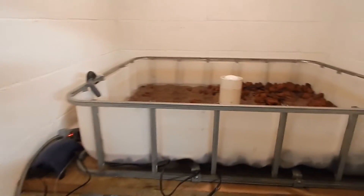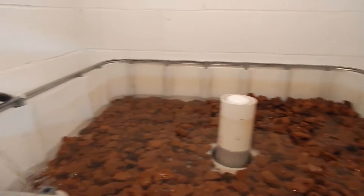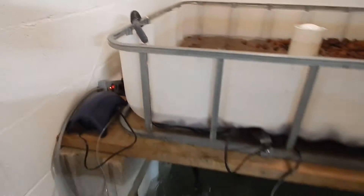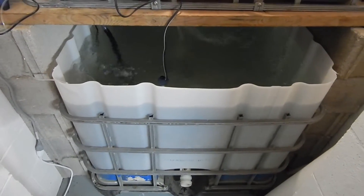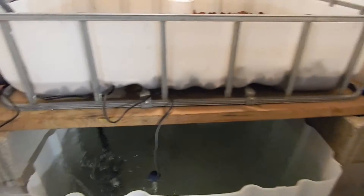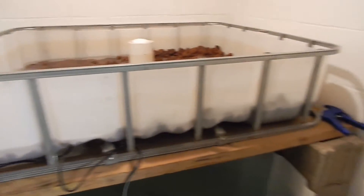We have this little room off of our basement that we haven't really used at all, and it's a great place for an IBC tote. If you remember in the previous video we got this all chopped up, and we now have the top grow bed sitting on cinder blocks.